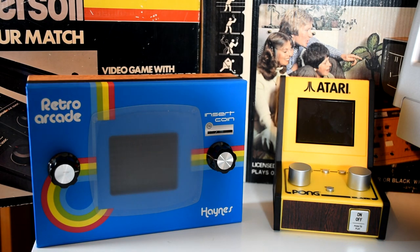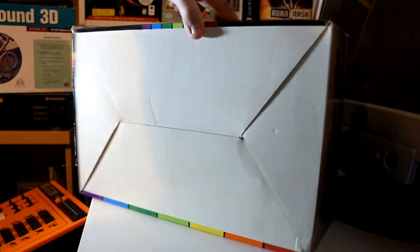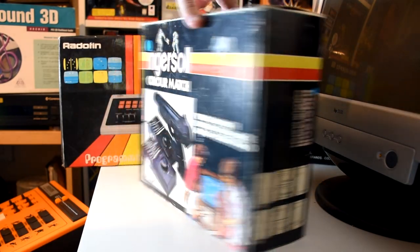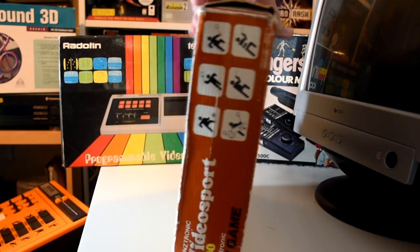And where else can we start but with the packaging? One clear message comes across with most of them: the hardware is more important than the games. They all tend to talk about the game somewhere, but the bulk of the box is on the bit of kit inside. Which isn't completely unexpected, as everyone knew the game and its variations, as those tended to be the same across all of them. What was unique was the hardware that you played them on.